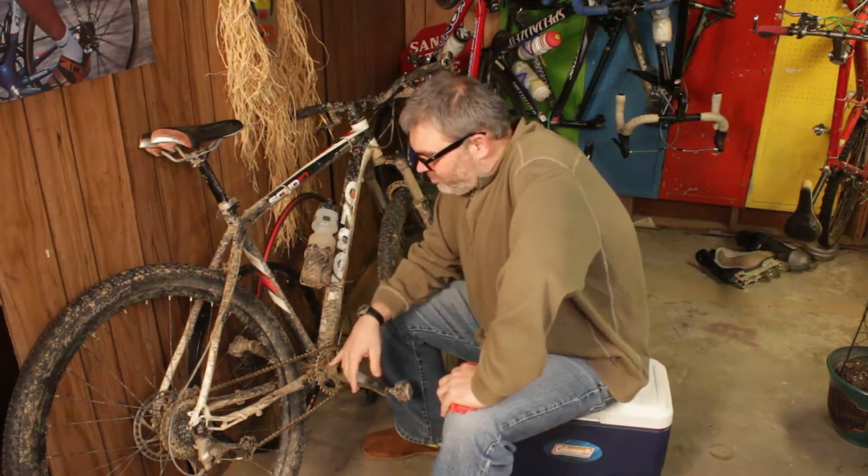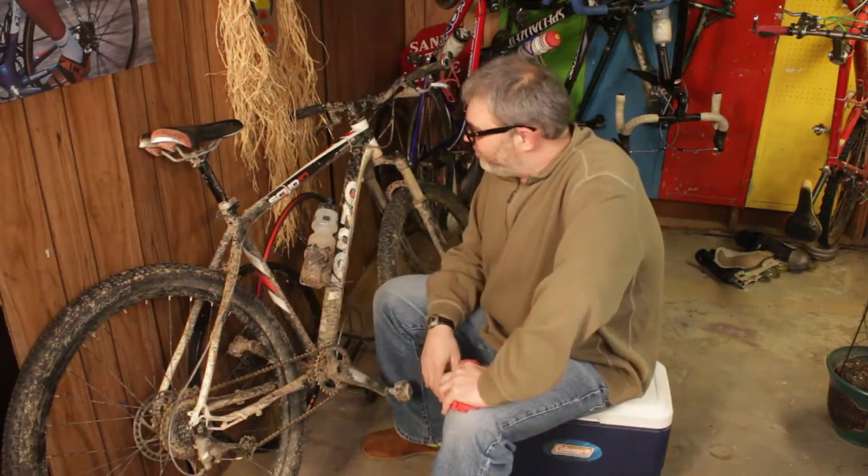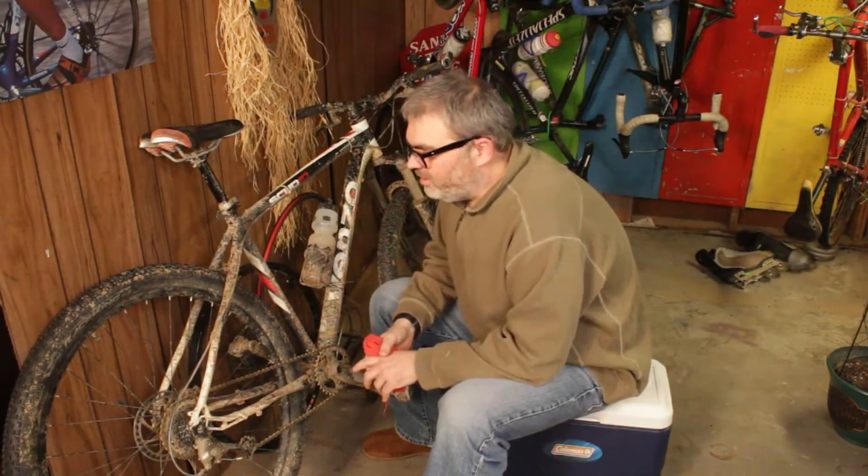It was easy to convert. All I had to do was buy this $25 narrow wide front chainring, take off my front derailleur, take off my front shifter, shorten my chain a little bit, and there we go. I was thinking to myself, what if there was an even easier and cheaper way to do 1x?